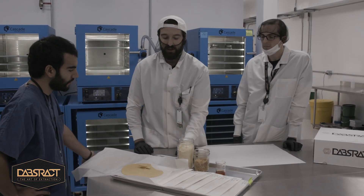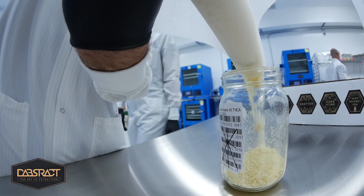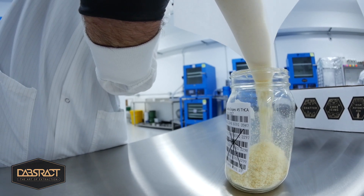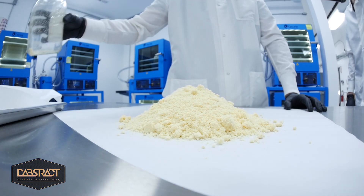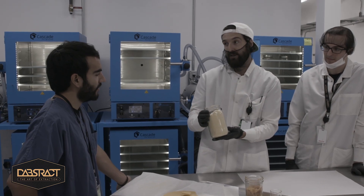Some of the other products that we have is our THCA — it's not Parmesan cheese. This is a single solvent process. We don't use any other solvents to create this like other brands do. And we leave some of the terpene essence in the product to give the smell, so it actually smells like Gorilla Grapes. This is 96% THC.